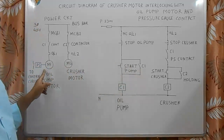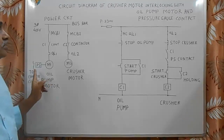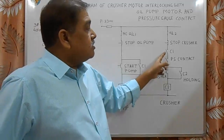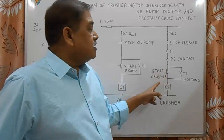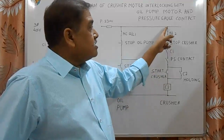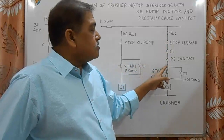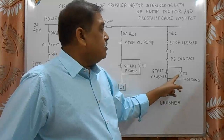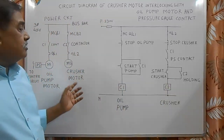From the start button, C1 contactor will pick up and C1 will hold down with this C1 contact. As soon as the motor starts running, the oil pump develops pressure. When pressure reaches 1.5 kg, this pressure switch contact will close. With C1 contact closed and pressure switch contact closed, when we press the start button for the compressor, C2 contactor will pick up, hold down, and the compressor will start running safely.